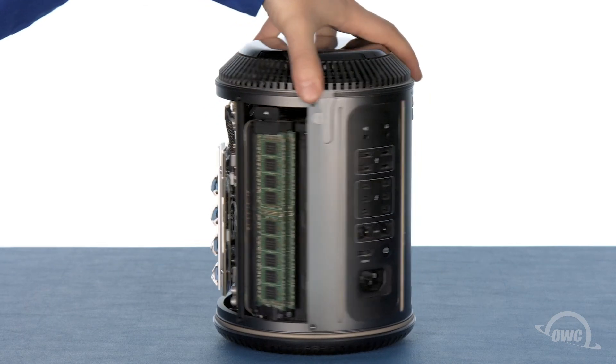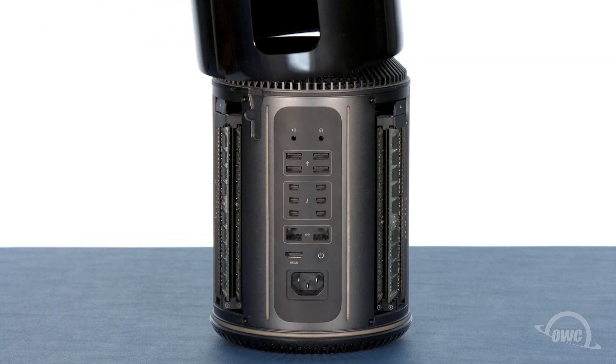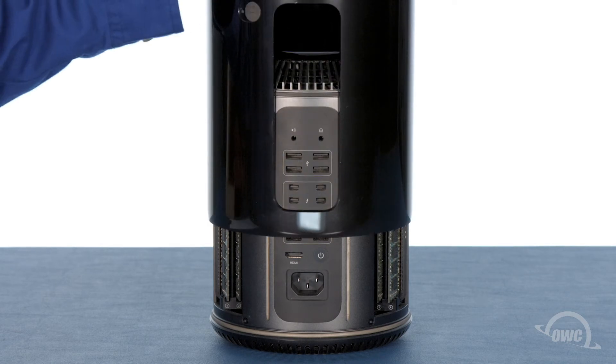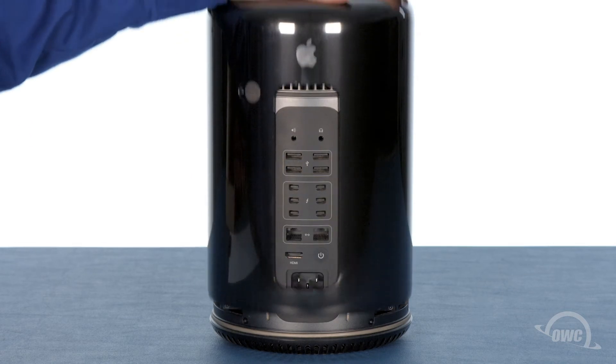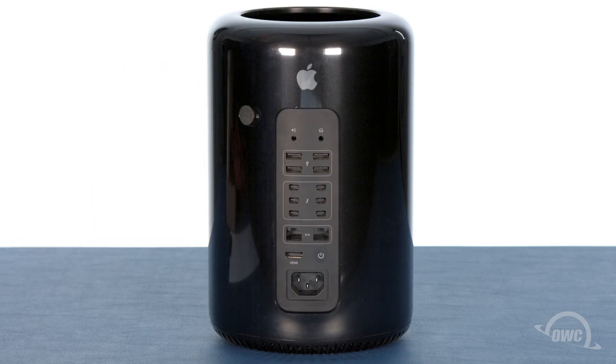You can now slide the top cover back onto the Mac Pro, making sure that the back opening is lined up with the ports. As long as you're relatively close, it should automatically align itself. Finally, slide the locking tab back over to the locked position. You can now hook your Mac Pro back up, plug it in, and turn it on.